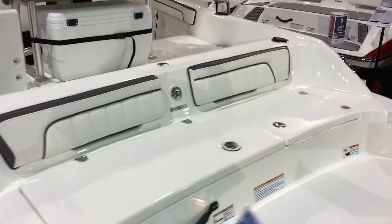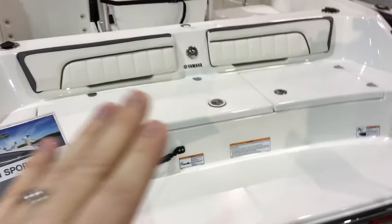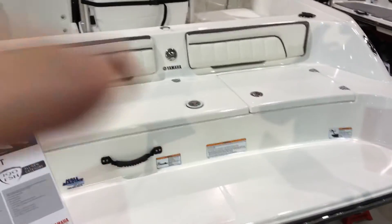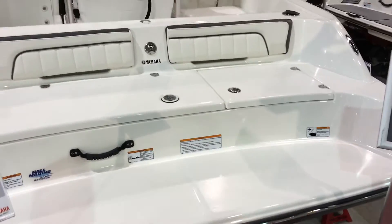And then of course the Yamaha two-tiered swim platform, which is great when you're sitting at anchor and hanging out — easy access to the water. If you've got a fish on, you can see that's all just a raised surface area on the fiberglass, which makes it easy to maintain and easy to wash down.